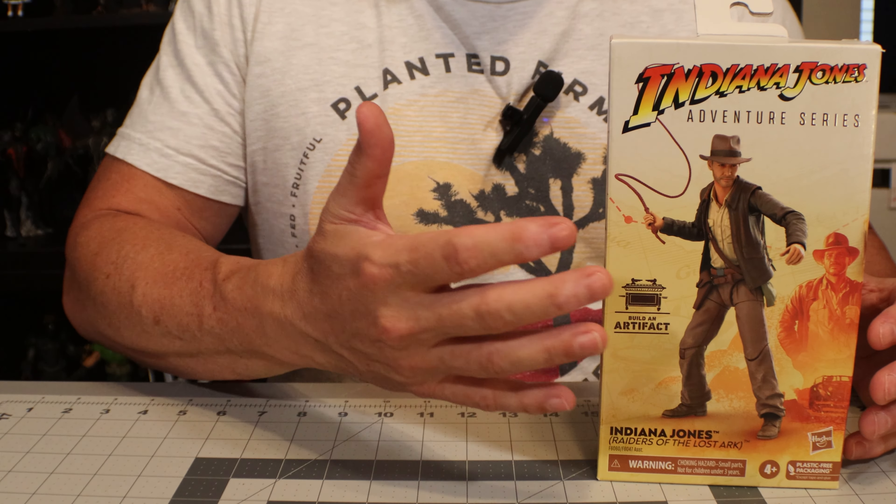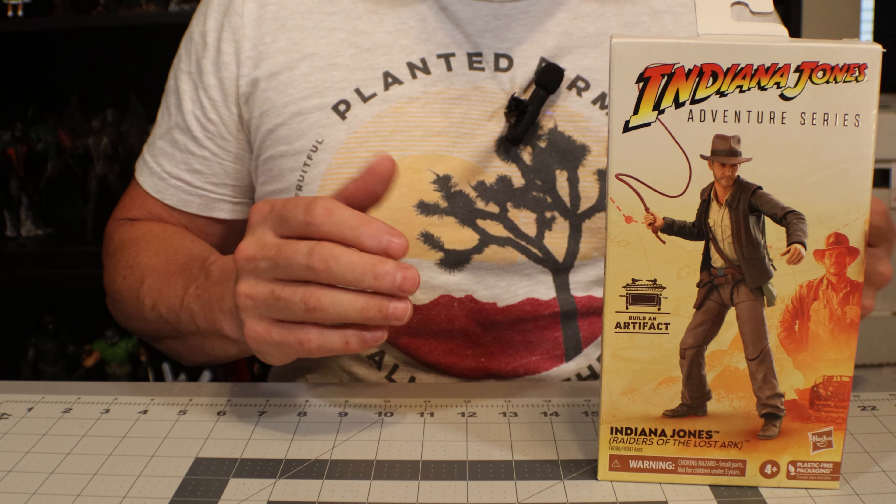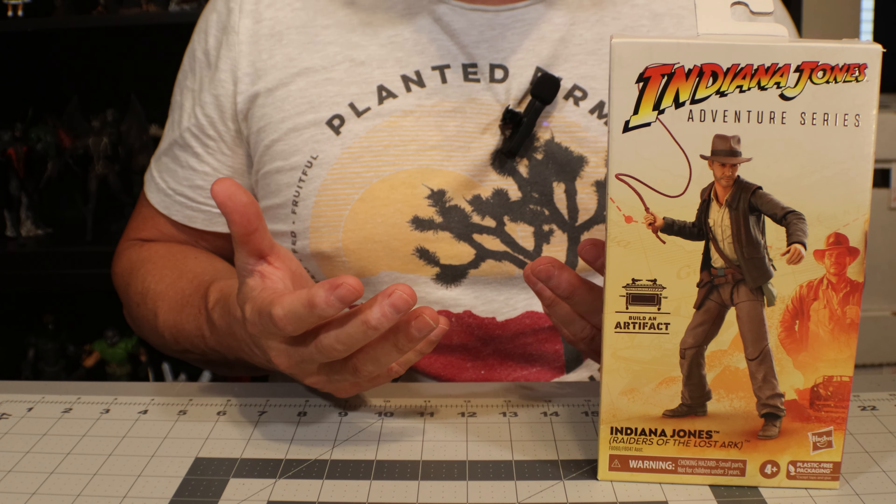Hey friends, welcome back to Figure It Out. I am really excited about today's unboxing. We're going to take a look at the new Indiana Jones Adventure Series, and we're going to take a look at the five figures from Raiders of the Lost Ark, brought to us by Hasbro.